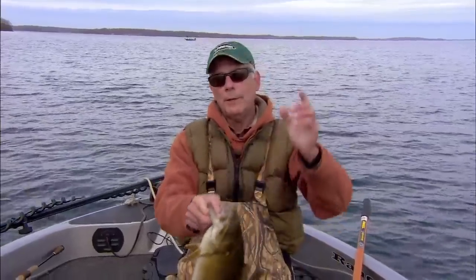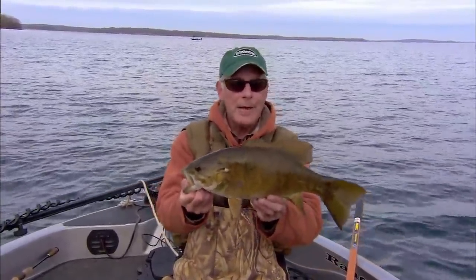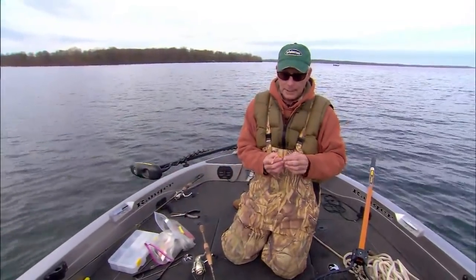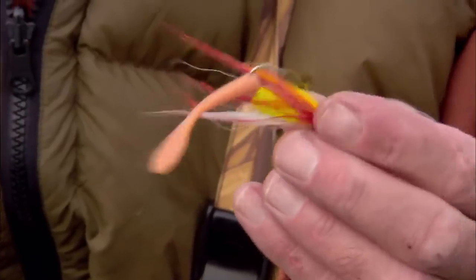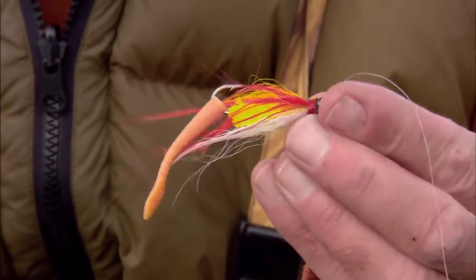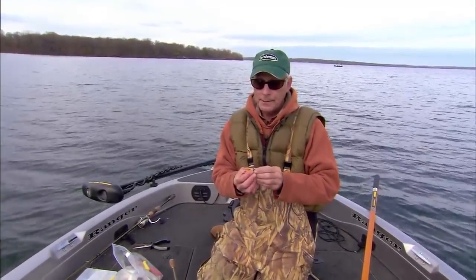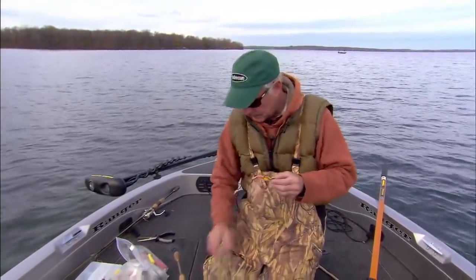There's a variety of different hair jigs that will work, but when conditions are tough it often takes hair. Now we have the combination of adding soft plastic. This is my favorite pattern of all time — the Gym Special. It's a bright little jig that kind of peaks the smallmouth's curiosity. When fishing for smallmouth, you want your retrieves to be just erratic enough that the fish can't quite get a handle on it — curious, but not so erratic that they can't catch the thing.